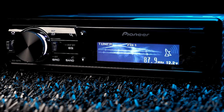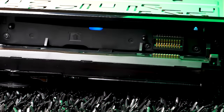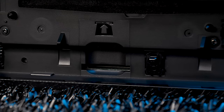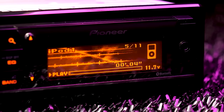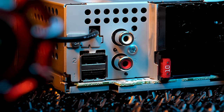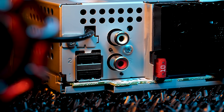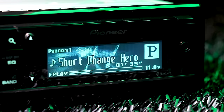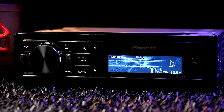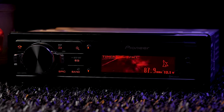The 80PRS is a single-DIN application with a fully detachable faceplate, which reveals not only a disc slot but also an SD card slot. The built-in Bluetooth allows hands-free calling plus wireless music streaming. Connecting to one of the two rear USB ports enables a charge as well as gives you control over your iPhone's music libraries and apps. Get app control over Pandora and other music apps like Spotify. The 80PRS is not compatible with Android devices via USB, only through Bluetooth, but you can still get a charge.